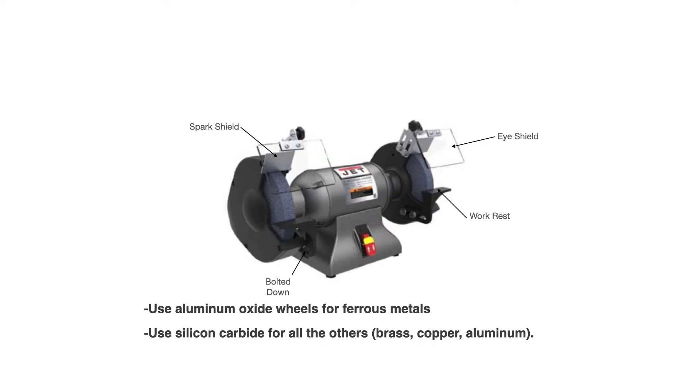You have your clear eye shields and your work rests, sometimes called tool rests — that's where you rest the work that you're grinding. Your bench grinder should be bolted down; it shouldn't just be free-sitting on your workbench. For safety, it really should be bolted down. You also want to use aluminum oxide wheels for ferrous metals like carbon steel.